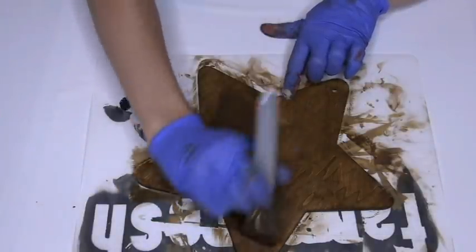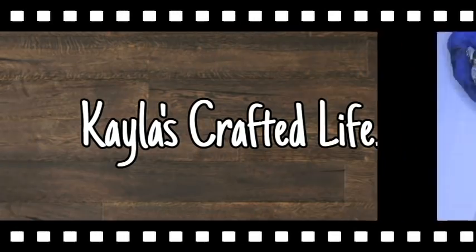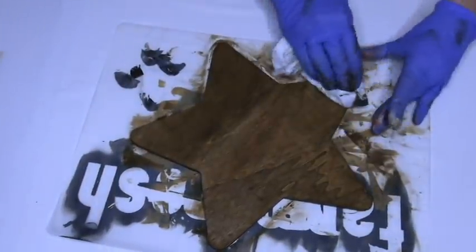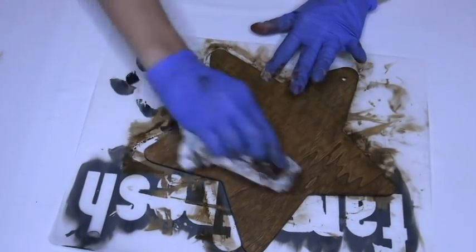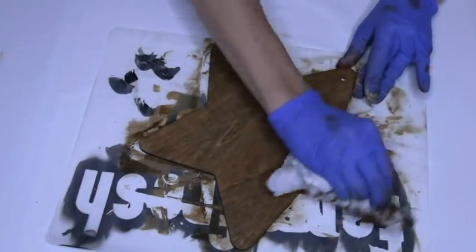Dirt will land on there and then it'll really look farmhouse. Now because we put way too much paint on in the last step, we have to take a paper towel and just wipe the excess paint off. This is totally normal. Don't worry about it.